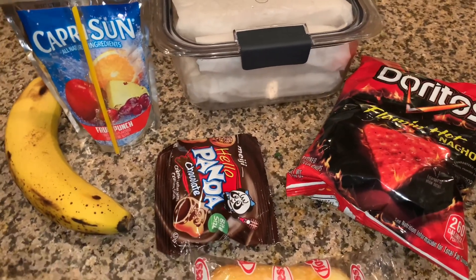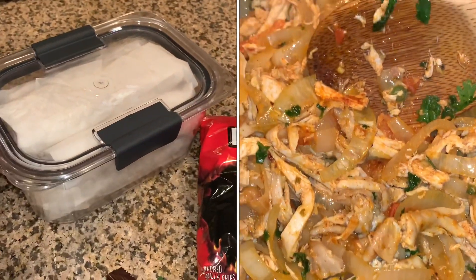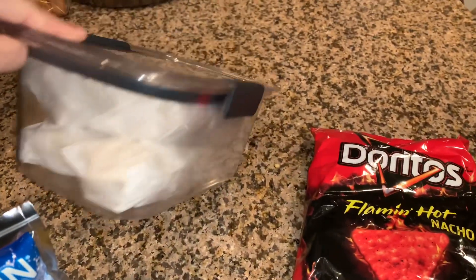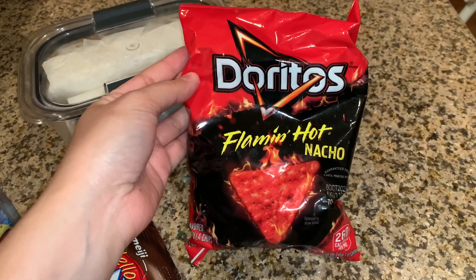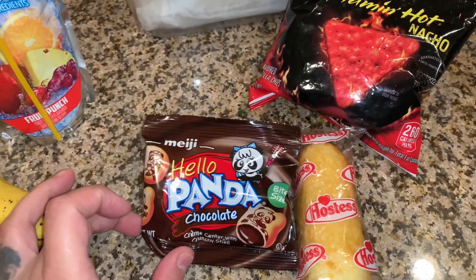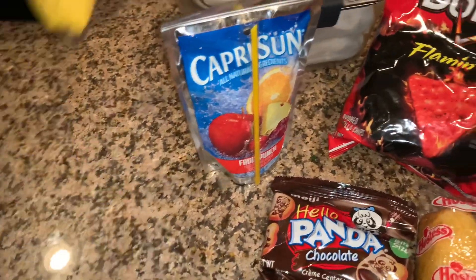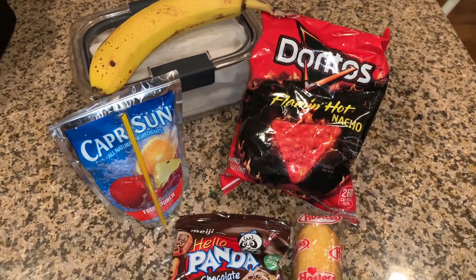Hi guys! Lunch for my husband today — I'm sending him burritos, five small burritos. It's rotisserie chicken, onions, tomatoes, jalapeños, and cilantro — I shredded the chicken and cooked it all together. He didn't eat the Doritos yesterday, so I'm gonna resend the Flaming Hot Nacho Doritos, one Twinkie, Hello Panda chocolates. To drink he's gonna get a Capri Sun and fruit punch, plus his water jug. The only fruit I have is a banana, so he's taking that. This is what he's having tomorrow — see you guys tomorrow, bye!